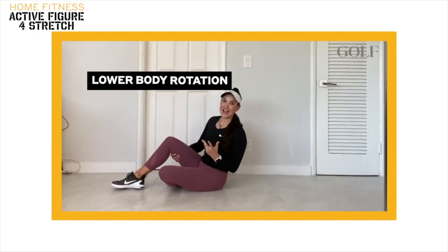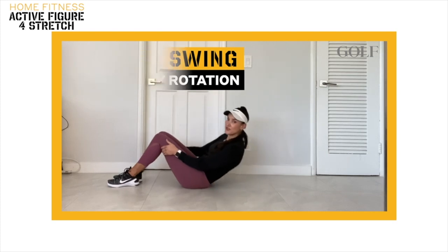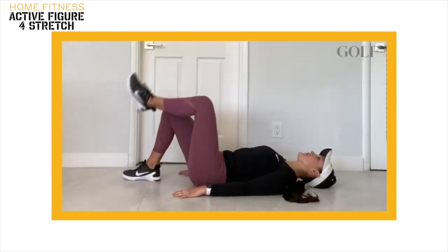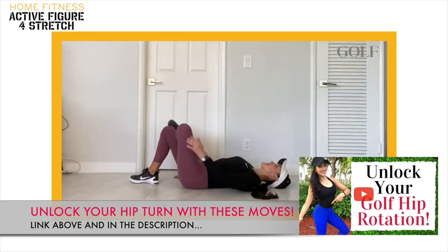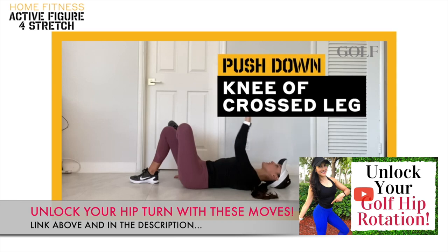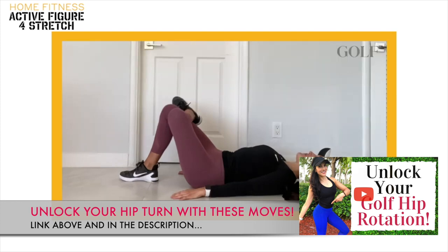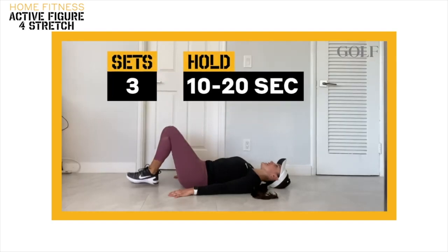The following exercise is an active figure 4 stretch, which is a great way to stretch those tight hip muscles for a better golf swing hip turn. Lay on your back and take one of your legs and cross it over the other. In this position, you're going to take this knee and press it towards that side of the room and hold that position for 10 to 20 seconds. I am holding that position and feeling a deep stretch in my hip and my glute. Once you're done with one side, repeat on the opposite side.